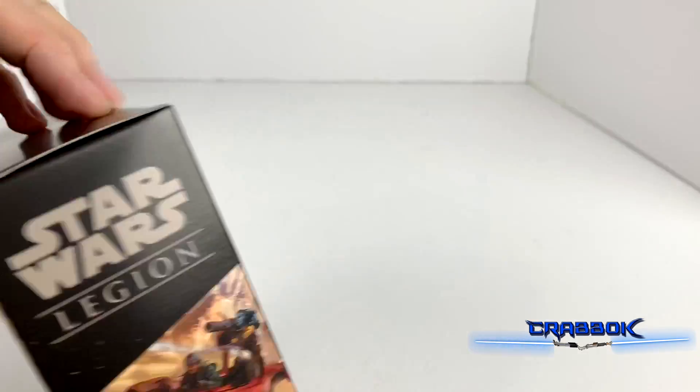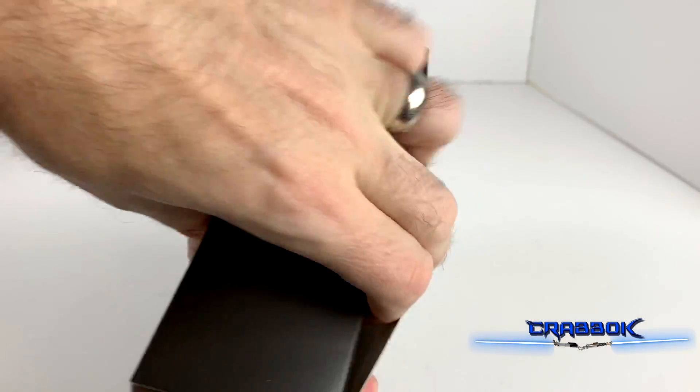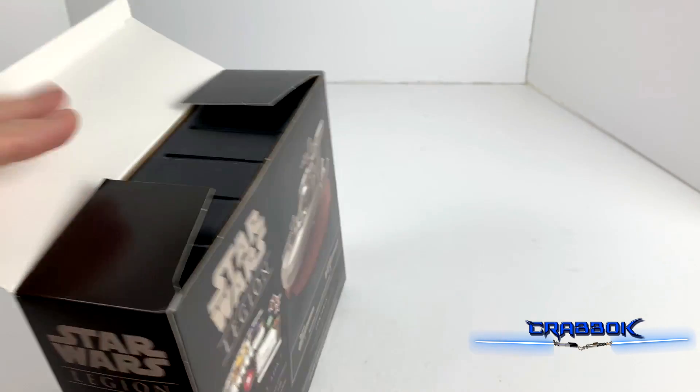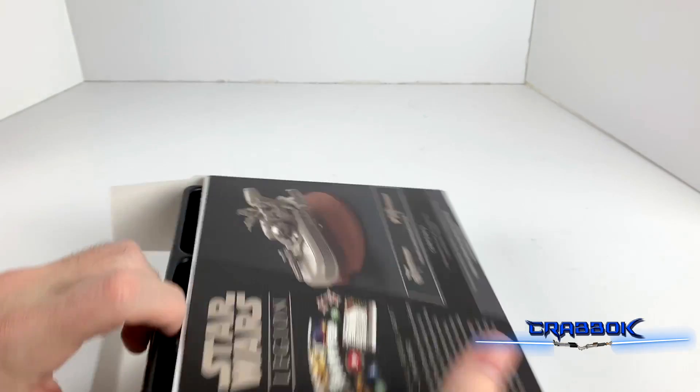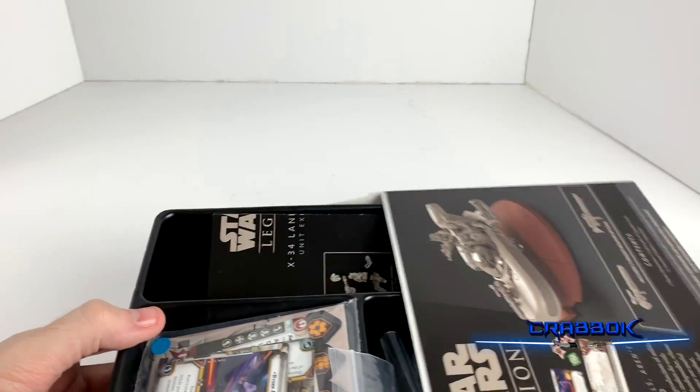So here it is — let's open this box and take a look at all of this goodness inside. Very exciting. Oh, so this one has a nice little tray.